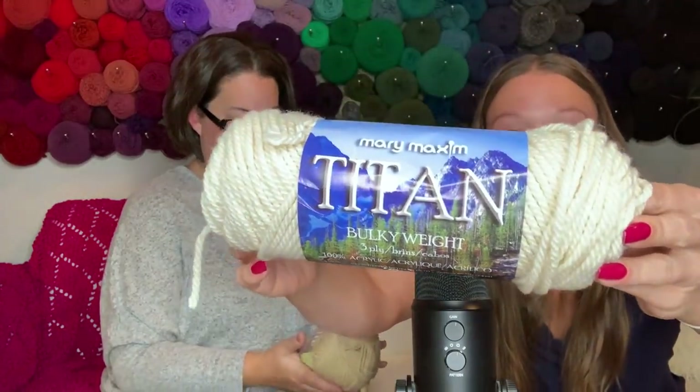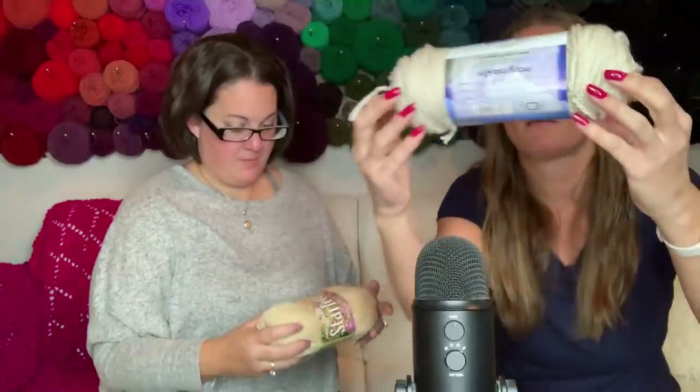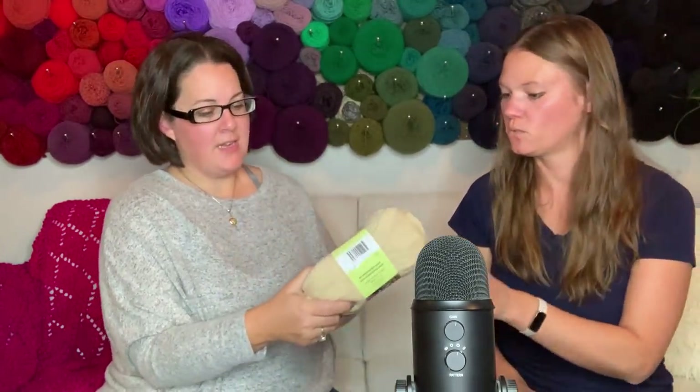Okay, this one I wanted to try - Titan bulky weight. It's 100% acrylic, three-ply, 80 yards, which is pretty standard for a bulky weight skein. It doesn't feel bad - it feels nice, it's tightly woven with a nice tight spin on it. This would be enough for maybe one chunky beanie depending on size.